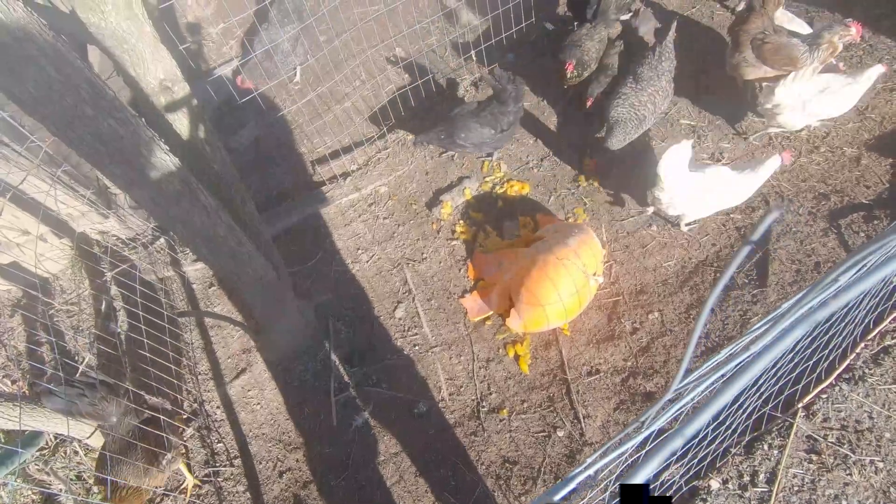Now I'm just going to try to squeeze all the air out of the bag. You can put as much pumpkin as you want in the bag. I got three two-cup bags and one one-cup bag out of the pumpkin. Now I'm just going to lay them flat in the freezer and let them freeze.